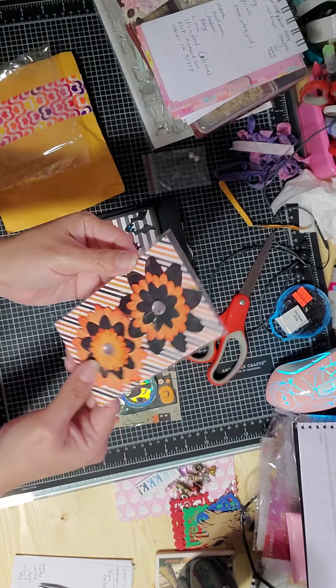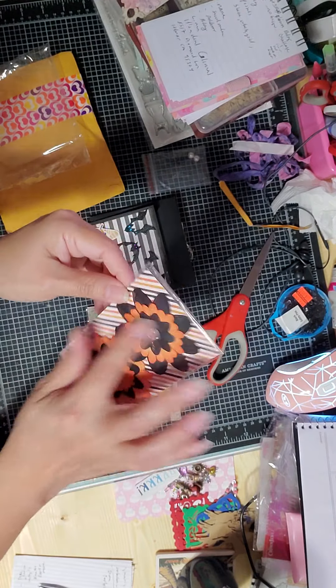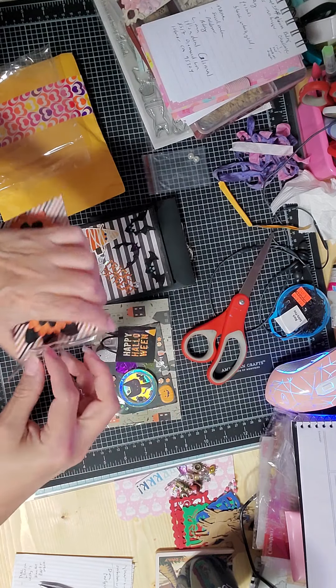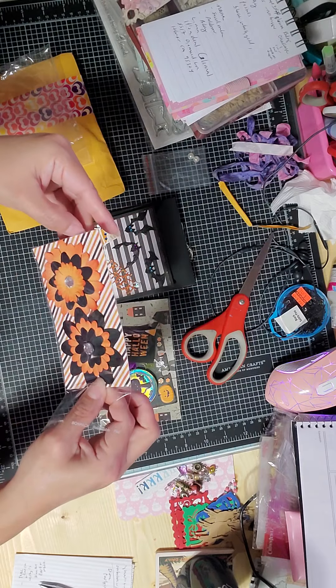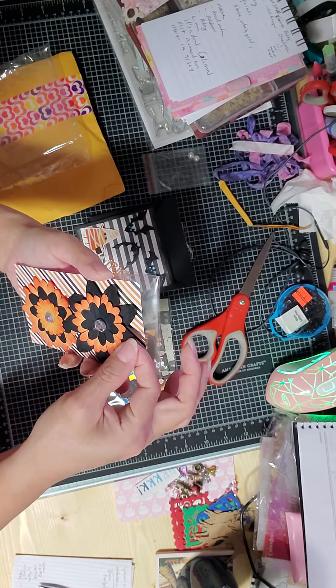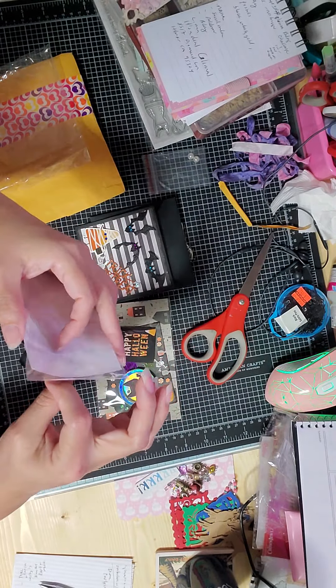She added extra goodies — you don't have to, but I love it! I love the Halloween colors, perfect. Thank you so much! It looks like a die cut. I love the paper on the back — she coordinated everything perfectly. She added some flowers with a little gem, really pretty. And here is her memory deck card — 'Happy Halloween,' oh my god, so cute! I love the paper.